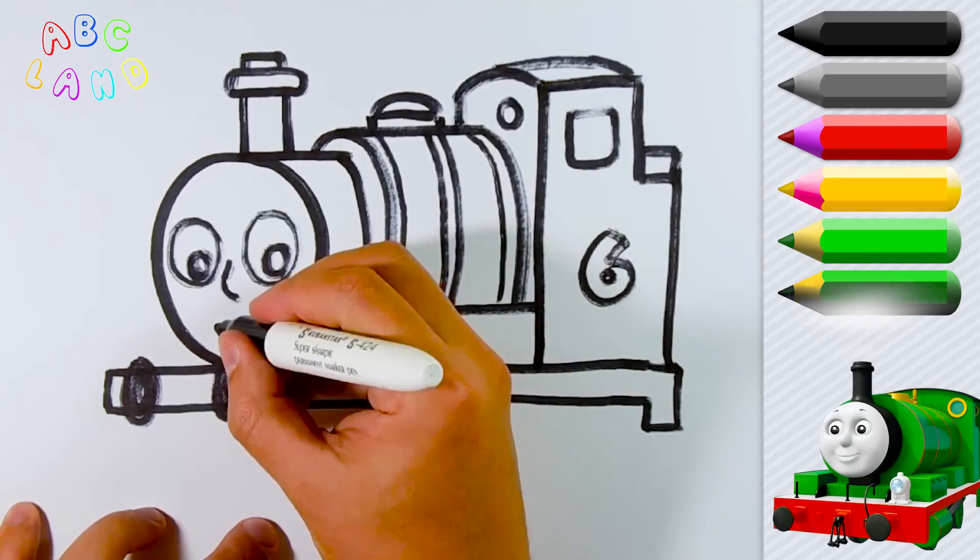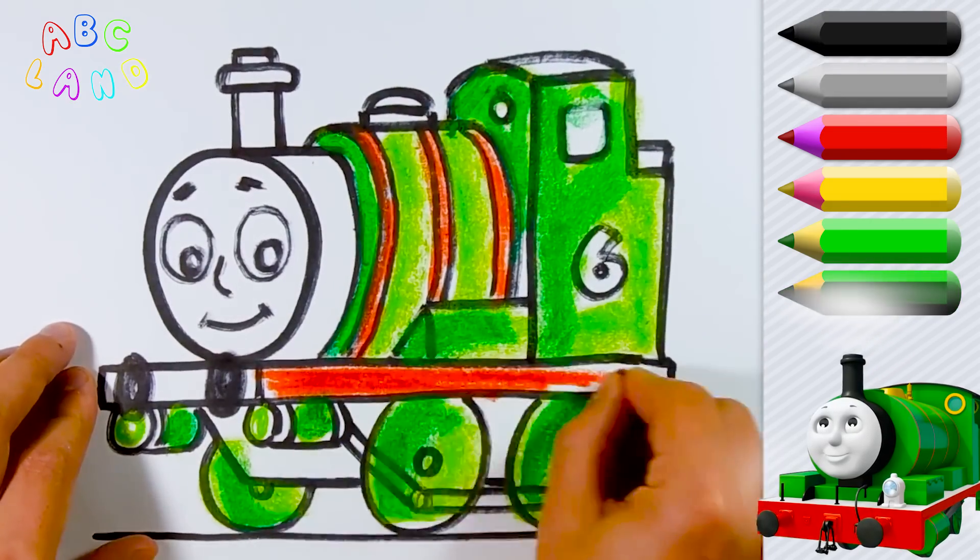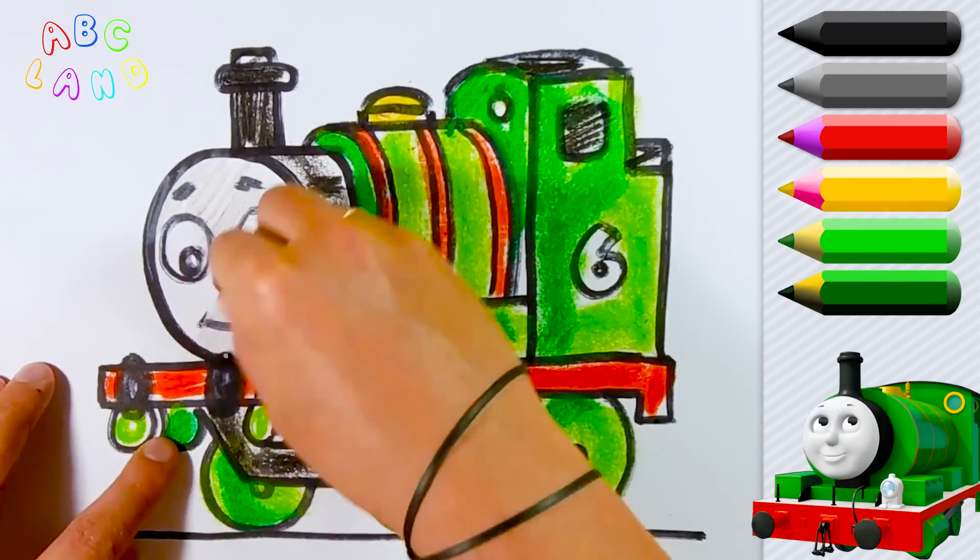Today we are drawing Percy Train! This is the best friend of Thomas. Did you guys know that? I bet you did!